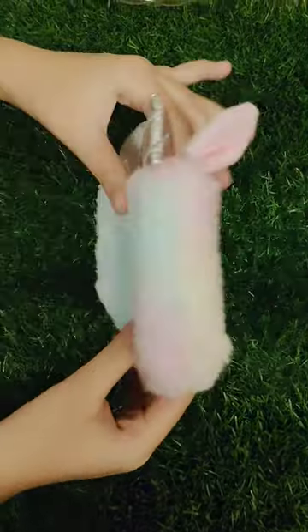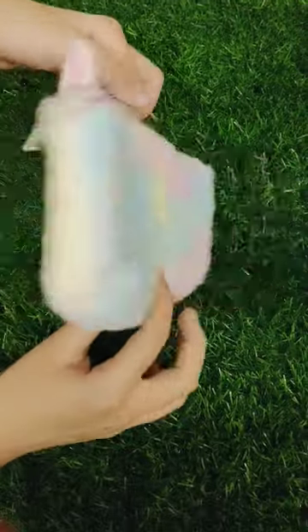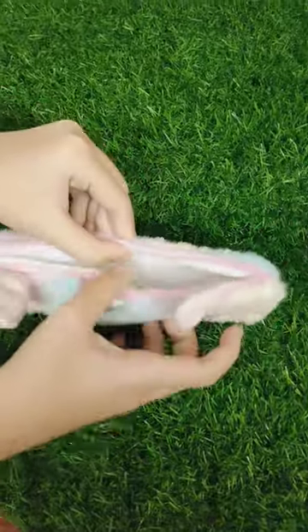Let's pack a full unicorn themed pencil pouch. This pencil pouch I recently bought from a stationery shop.